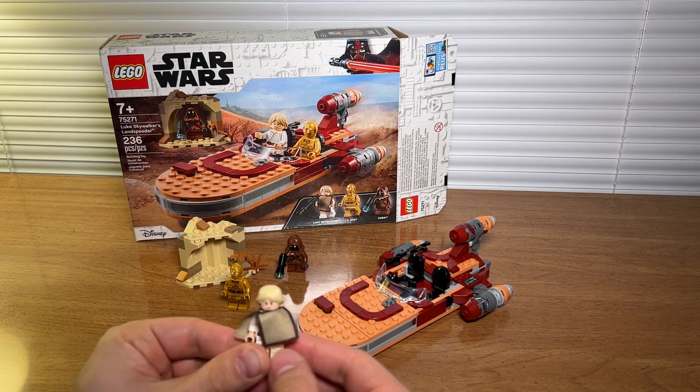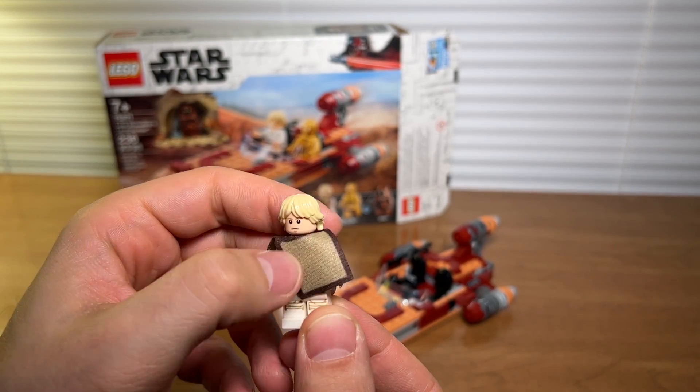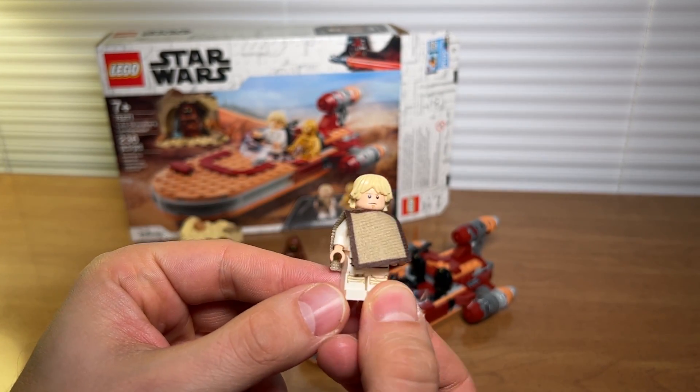With the set you do get three minifigures. You've got Luke with this kind of cloth poncho that I've never seen before, and he's got a leg print on his legs which is pretty cool.